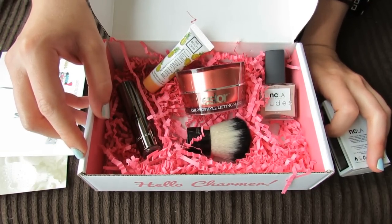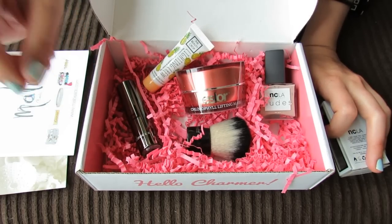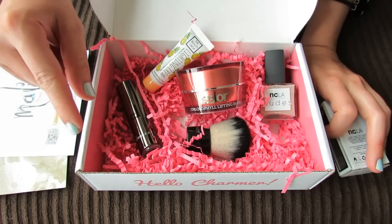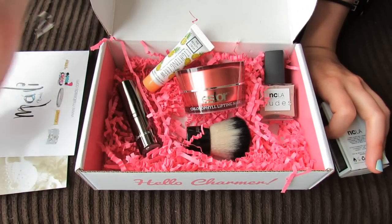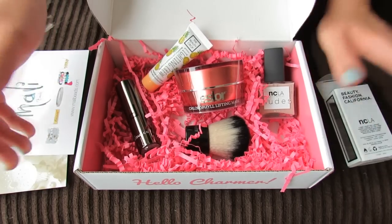Let me know down in the comments what you think of your box and if you got the same items or different items. I noticed that some people got a Cargo eyeshadow — that seemed like a pretty good item to get. But anyway, let me know what you think and I will put BoxyCharm's information down below in the info box. Thanks for watching, bye!